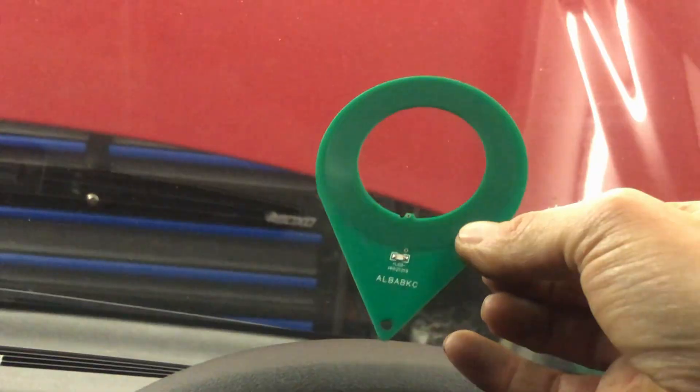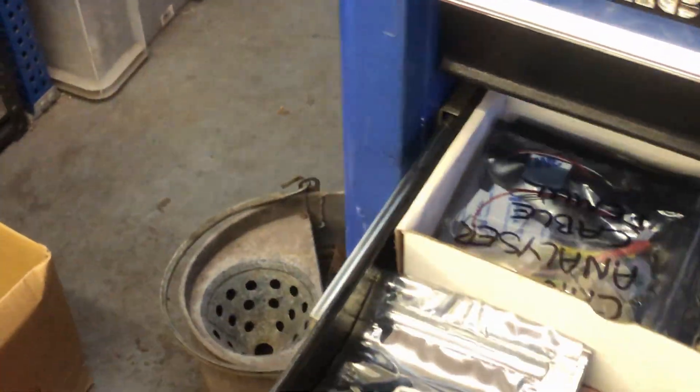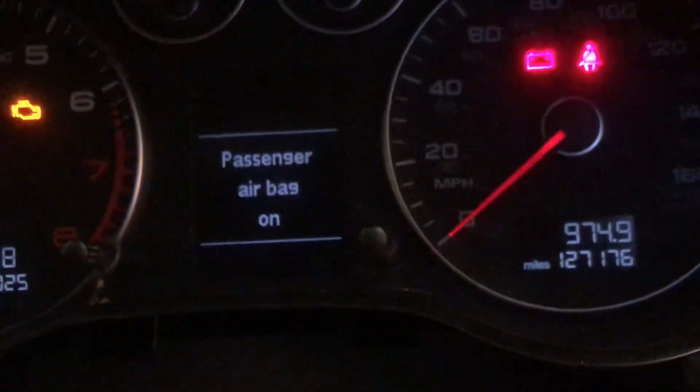This is what you've got to get if you're in the locksmithing industry or the auto electrical industry and you want to know if your transceiver coil is working. I'll show you another little trick with these as well. With a working transponder key — very quick flash — and no 'safe' on the dial.